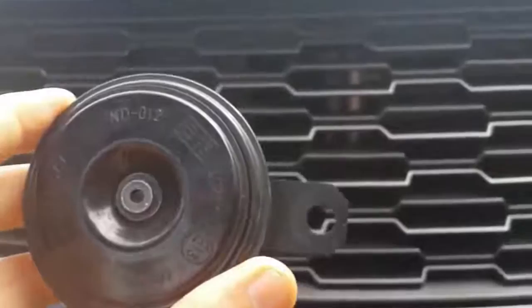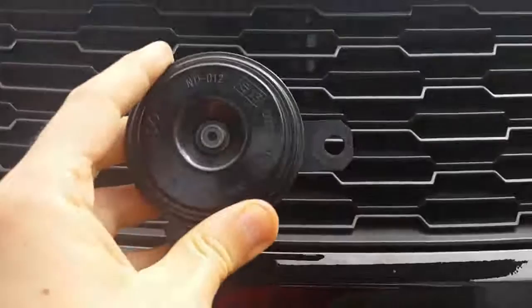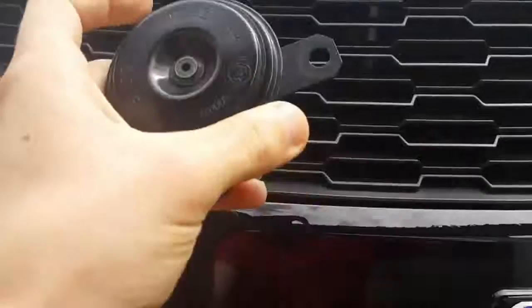Since I bought two, they were: the high tone was like $25 and the other one was like $20. What the electrician did was install one right where the original horn was and just wired the other one. That's it.